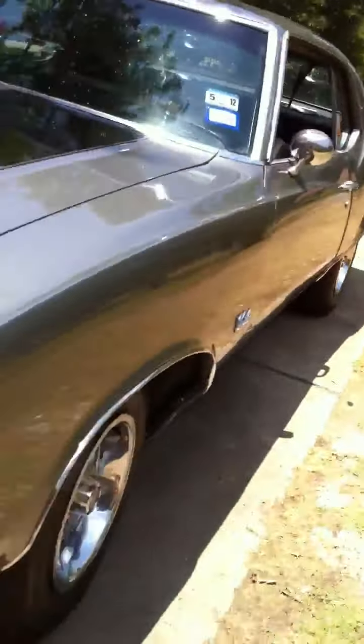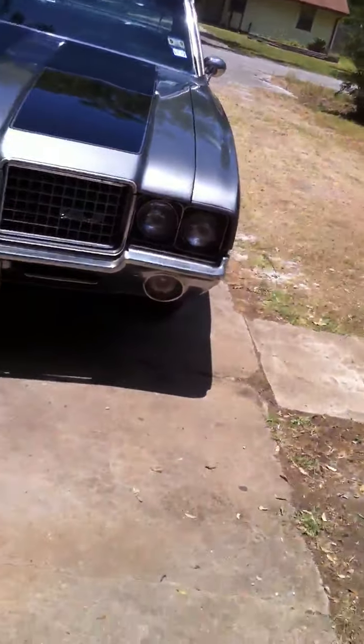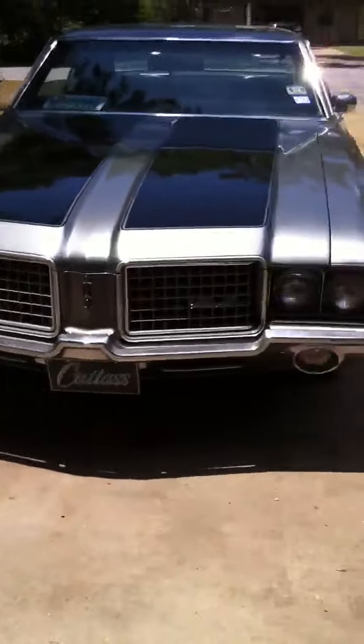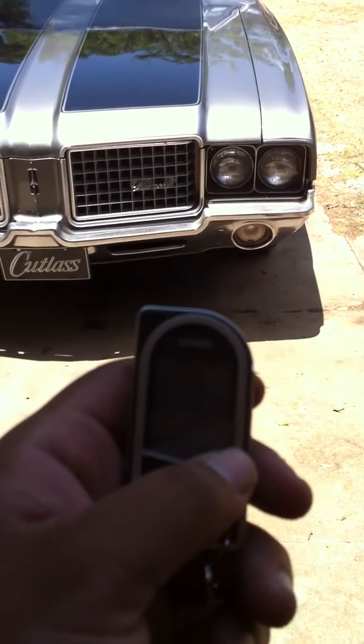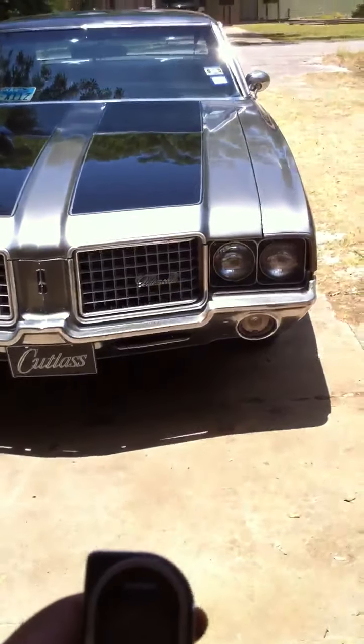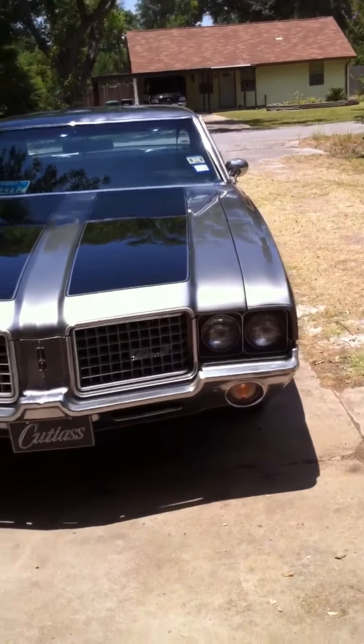I was doing a little research on remote starts for these cars — I haven't seen one yet but I'm going to make mine work. And there it goes.